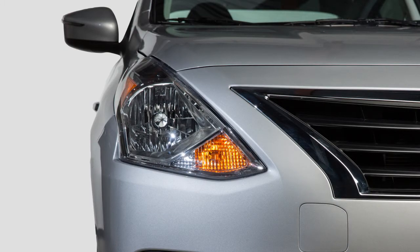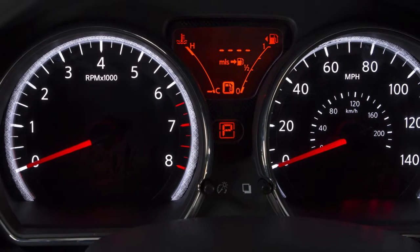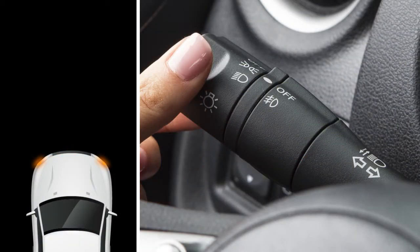To turn on your front parking lights, tail lights, license plate light, and instrument panel lights, turn the headlight switch to this position. To turn on the front headlights, turn the switch to this position.